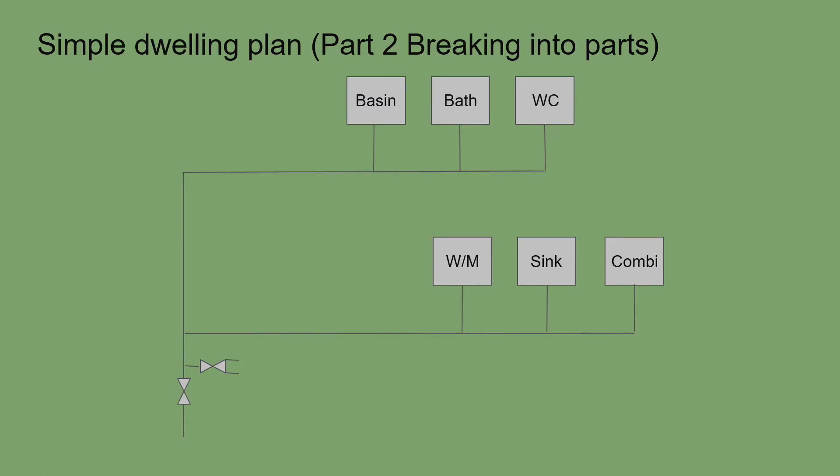For an unvented cylinder or thermal store, it would go upstairs, perhaps in the old airing cupboard. We split the pipework into sections from the furthest point: the WC is section A, bath and WC is B, basin, bath, and WC is C down to the tee. Then the combi is D, sink is E, washing machine is F, then G from the bottom of that tee.